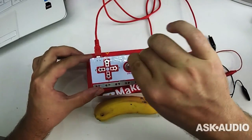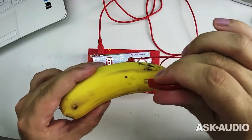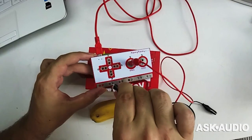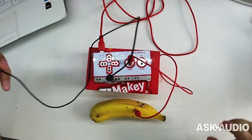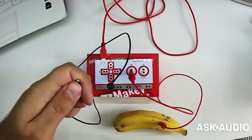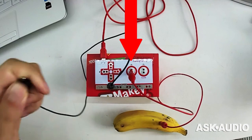Here I will connect this end of one alligator clip to the pad labeled space, and the opposite end I will shove into this banana. Next I will take a second alligator clip and connect it to one of the earth pads on the Makey Makey. These are also called ground or common pads. The other end of this second alligator clip needs to remain in contact with my body, so I'm going to hold it in my hand. Now if I touch the banana you will see a green LED light up on the Makey Makey signifying that the circuit is closed.